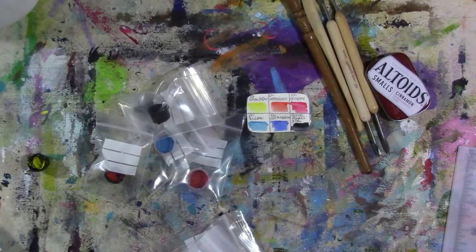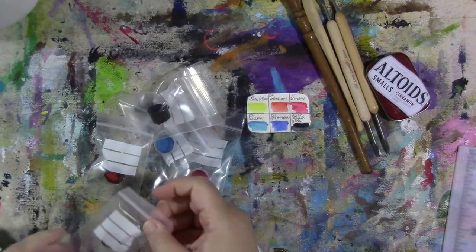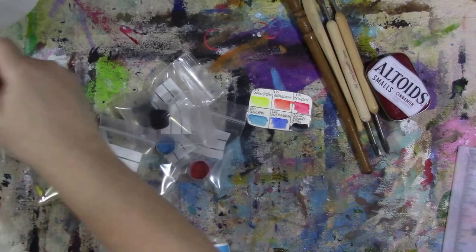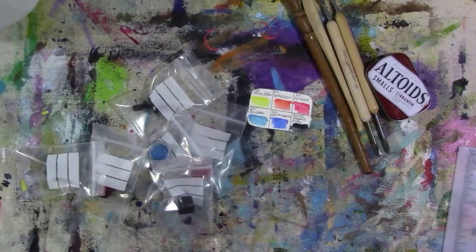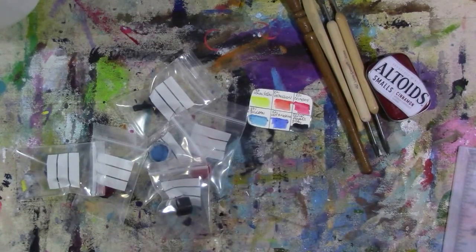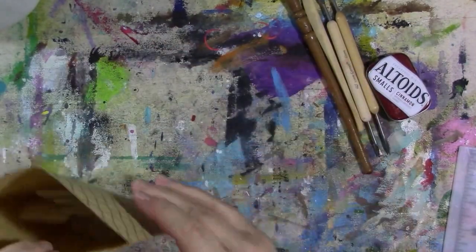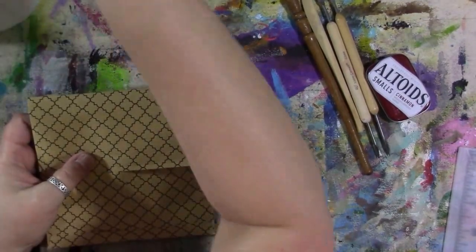So we've got lemon yellow, vermilion, crimson, cerulean blue, ultramarine blue, and Dick Blick Payne's gray — those are the colors. I'm going to take all the little bags — they may not fit in here, this is too small, we'll use this other one — so I'm going to take all these little bags of watercolor paint and the color key, and it's going to go in a bag and be re-gifted or go into a mystery box. So we're going to tape that shut and put it all aside.